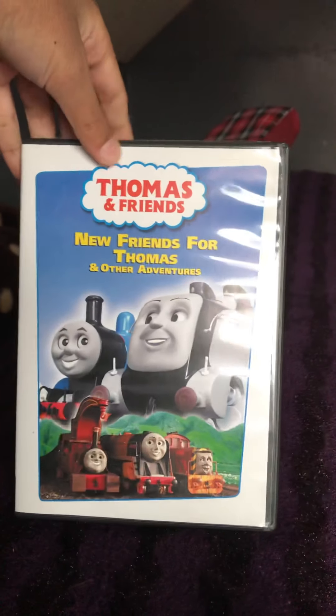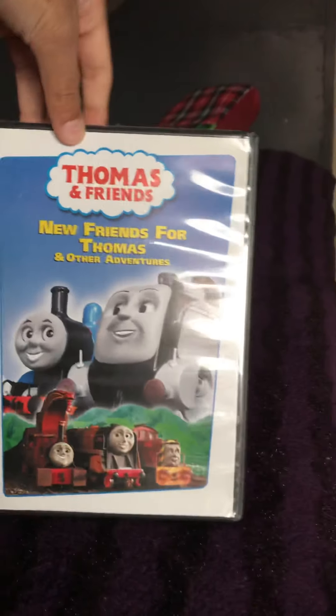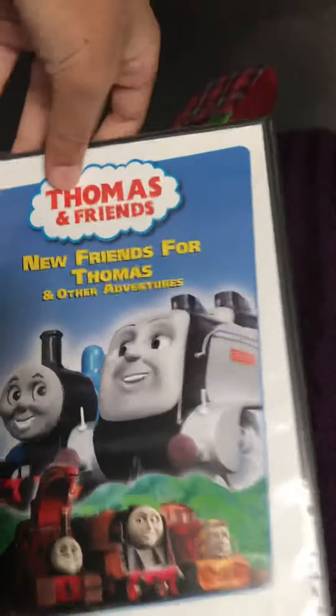Hi guys, it's me Gritta, and today I'm going to do a DVD review on one of these new friends DVDs, which is the New Friends for Thomas DVD. So let's get started.